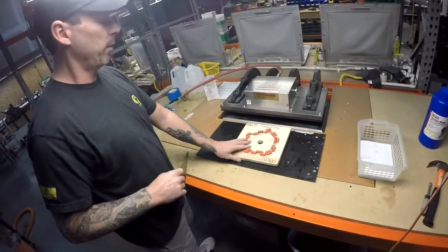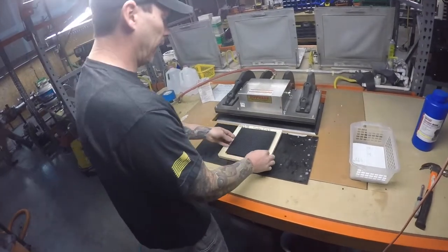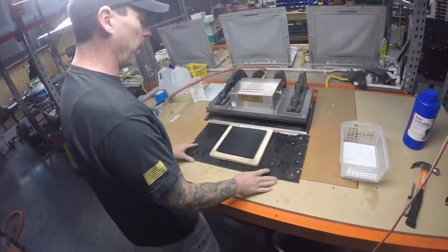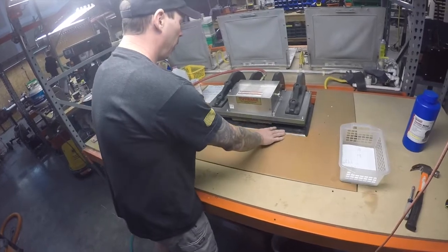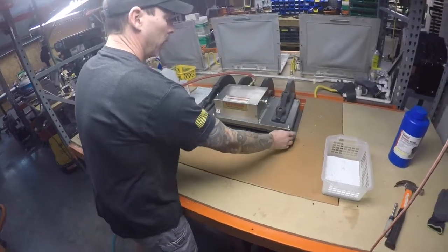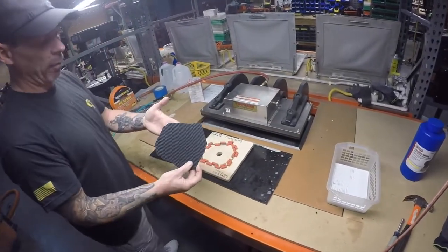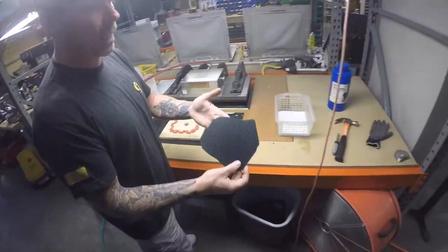We use a clicker press, and then we use dies that we've designed. We actually take the Kydex before we ever even put it into the heat, and we cut it to the rough shape that we're going to be making a holster out of before we ever even put it in the heat.